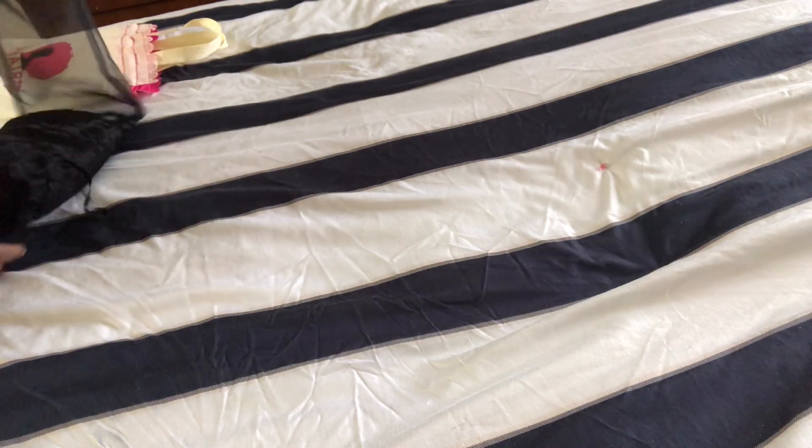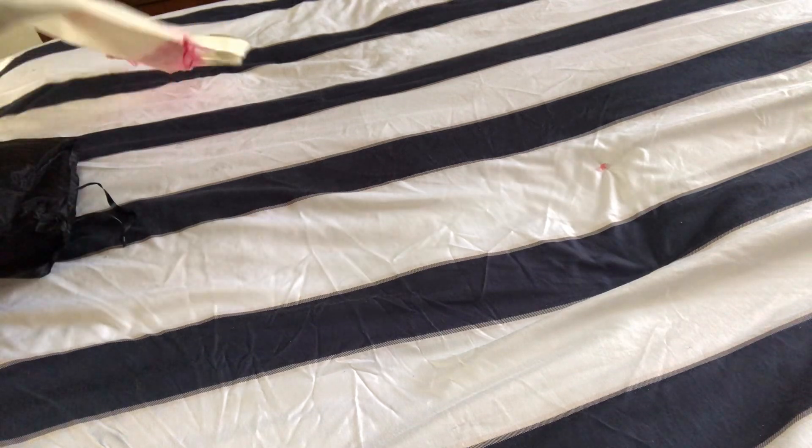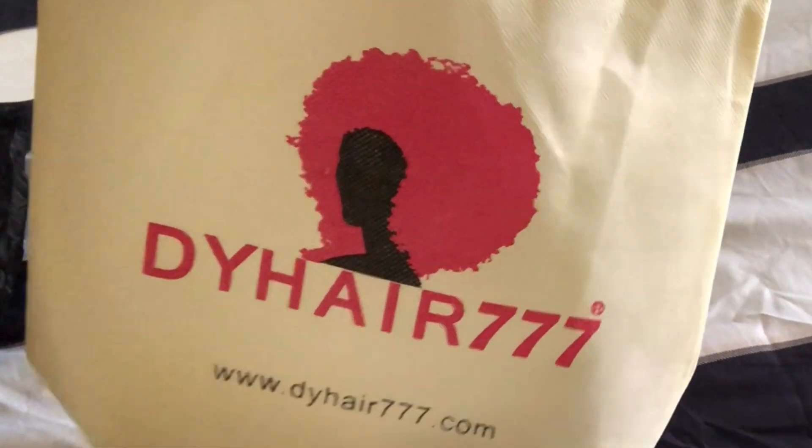Hey you guys, welcome back to my channel. Welcome back to Since Day 1. Before we get into this hair review video for D.Y. Hair 777, go ahead and like the video, comment down below, and if you are new, smash that subscribe button to take flight with us.